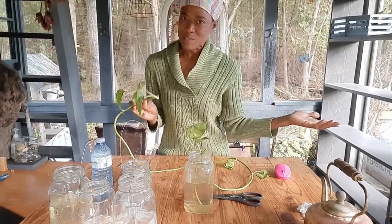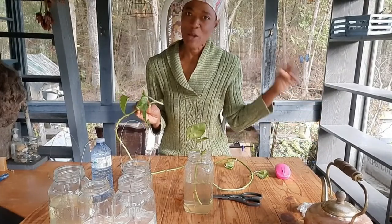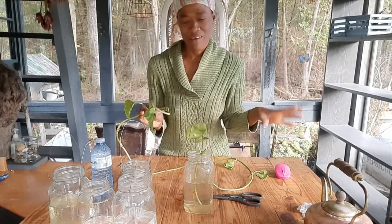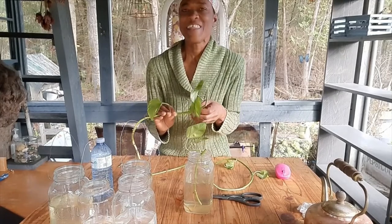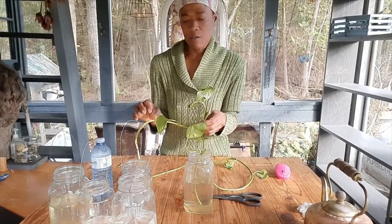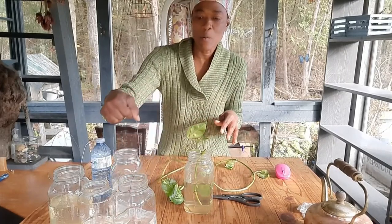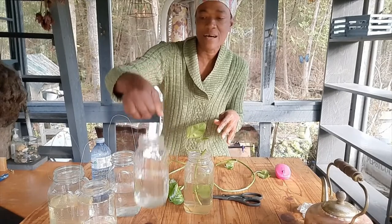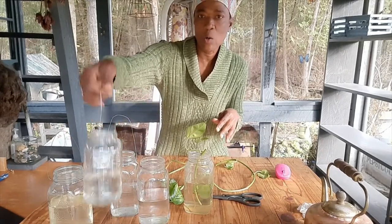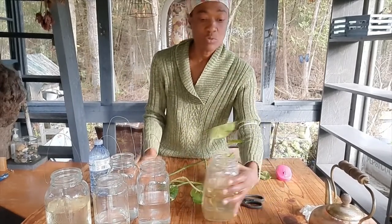In Patois — Jamaican dialect — we call it 'creeper.' Anyway, that's just a little side note. I have some jars here with water because, as I said, we are going to be putting the pieces in water and leaving them to root.